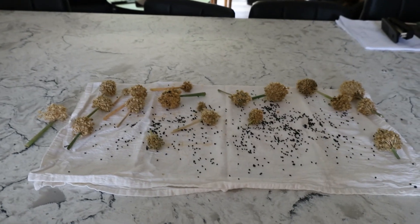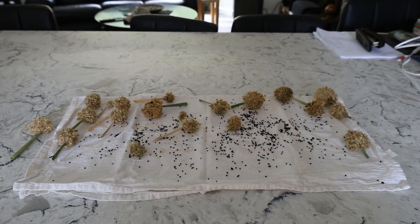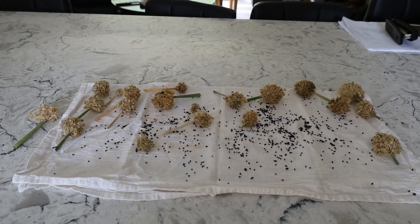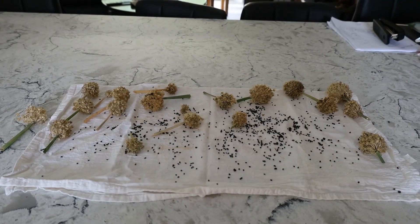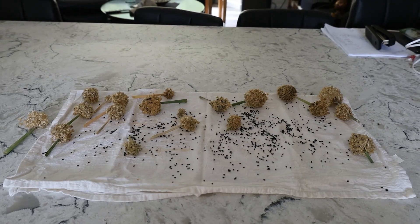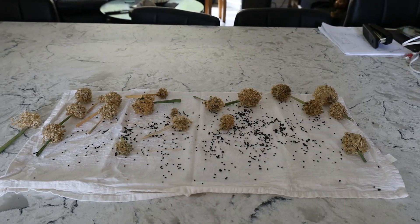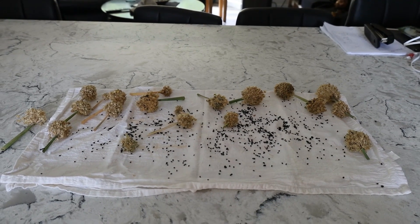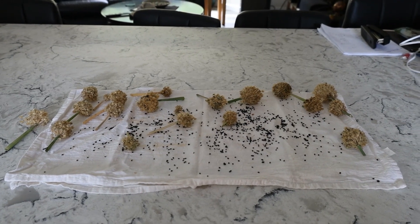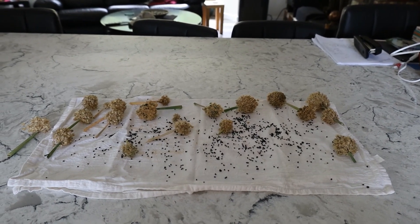I just want to show you what I've done here. I've laid it all out onto one of those cotton flour towels, and these are all the seed heads from my hardy annual bunching onions. I'm going to let these lay out and dry, and once they're all dried I will bag them up into a little Ziploc bag. That will probably give me enough seeds for a few years.